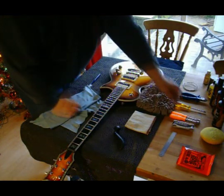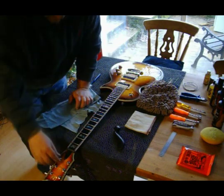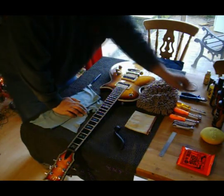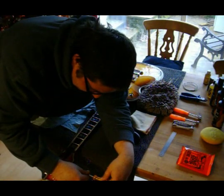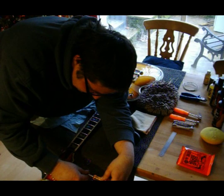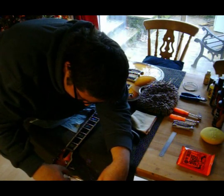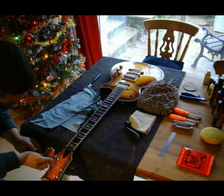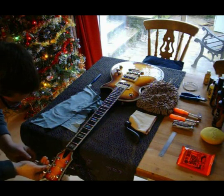Bear in mind that whilst you've been playing the guitar, all of this hardware has been rattling and taking loads of abuse. So what I like to do is just check that everything is tight. Check all your machine heads and make sure they're nice and tight — that one's a bit loose.